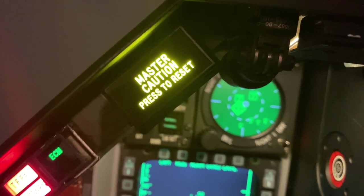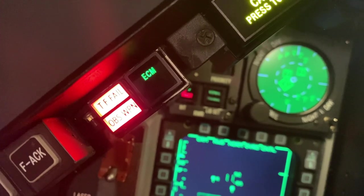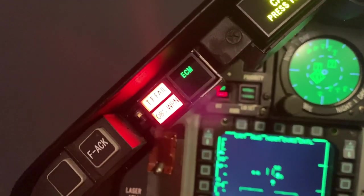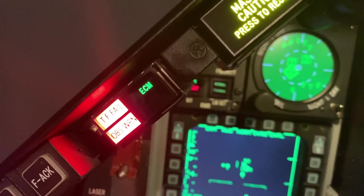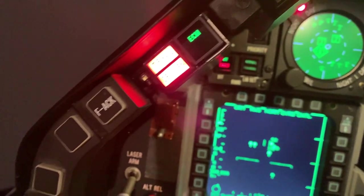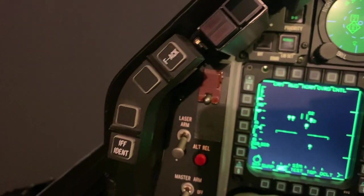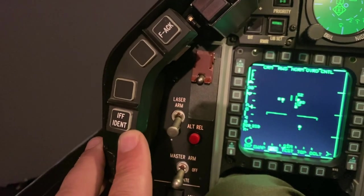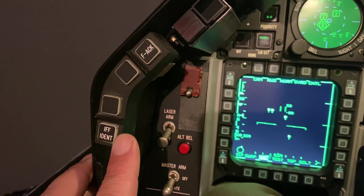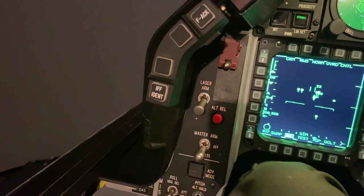The master caution switch is real. The ECM light was one I pulled out of a different switch and then modified to fit into this eyebrow light housing, because for the MLU and the Hellenic Air Force they have that to indicate the ECM. The IFF ident and fault acknowledge button switch setup here is real. Right now, since IFF ident is not used in BMS, I use this switch to turn off and on the 3D cockpit view or switch to track IR if I want to pan my head around.